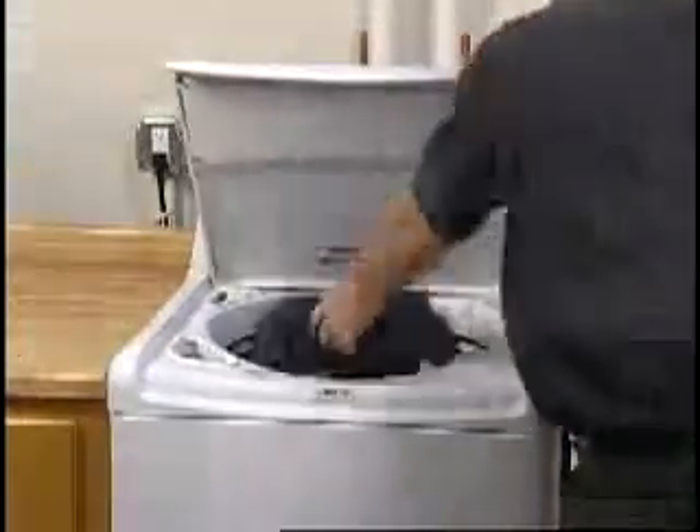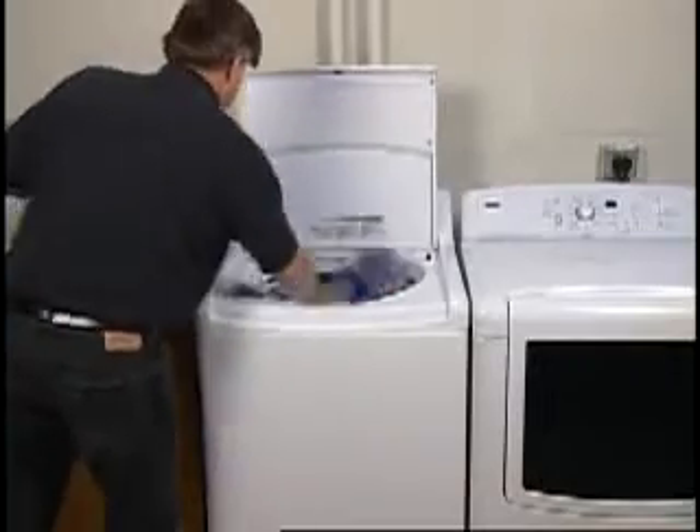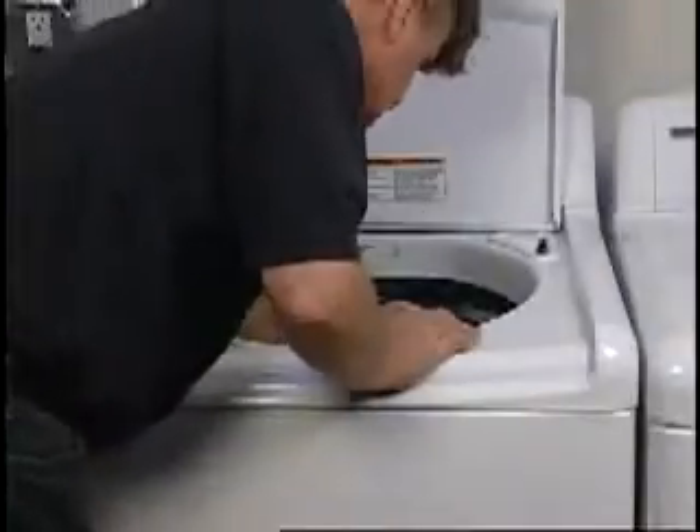If a single or bulky item was being washed, the load may have become off-balanced. When this takes place, some washers may shut down. Others may attempt to keep spinning, but at a reduced speed. The item may not spin completely dry, and the basket may still have water in it. Redistribute the load and run again.